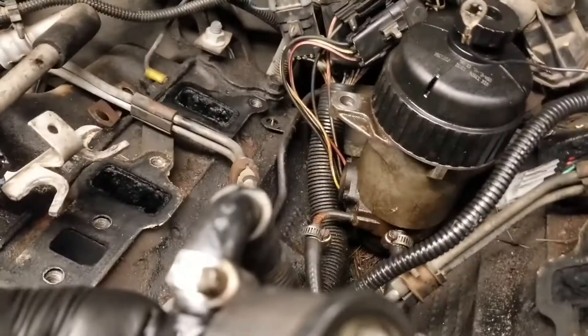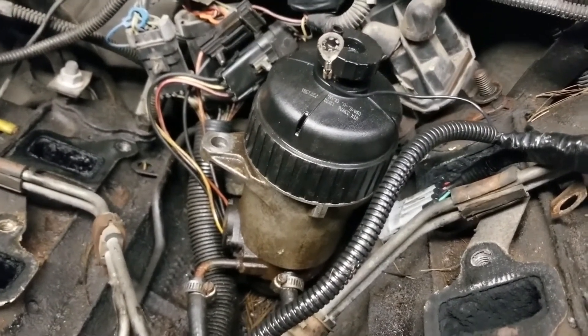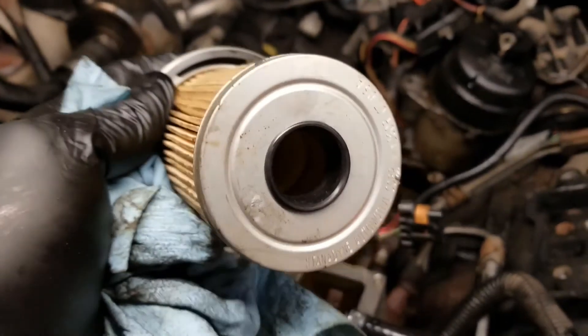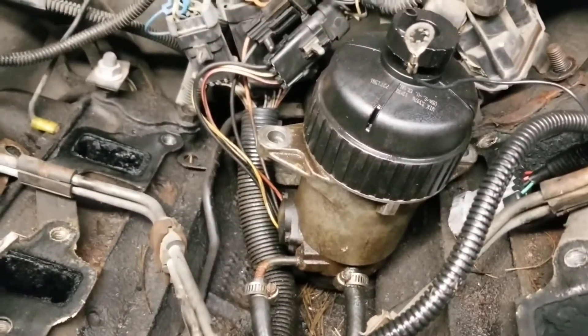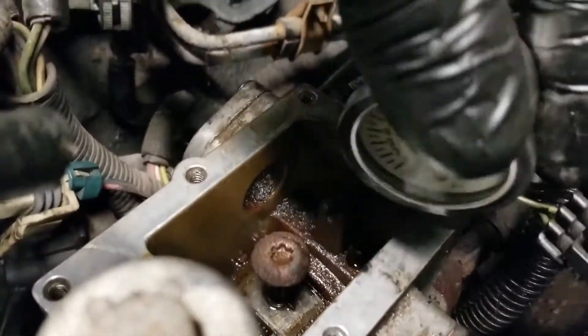What had happened to this truck is it sat. They changed the fuel filter, and when they pulled the old fuel filter out, inside the bottom was the white plastic coupling that goes down in the filter. They stuck the new filter in, but the filter assembly did not seal.